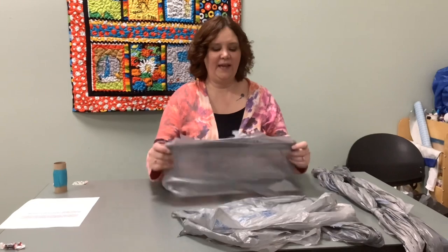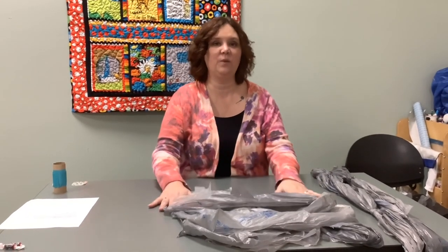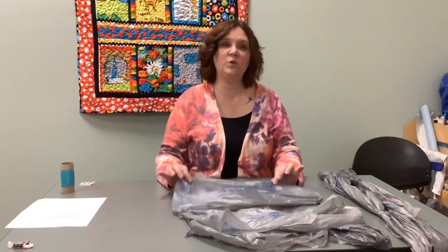The plastic that we use today contains additives which make it really strong, flexible, and durable, which we need in our plastic supplies. However, those same additives mean that plastic can take up to 400 years to decompose and become part of our natural environment again.